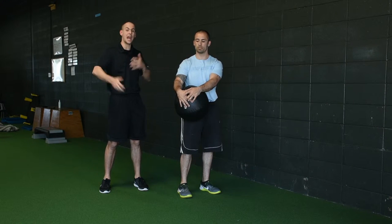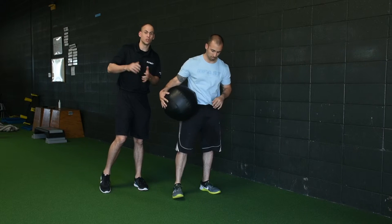We're going to transition from there to bring everything we've done together in a side med ball throw. You've seen us go through the progression of essentially core work — from on the ground to isolated core work, to integrating all the moving pieces that are involved in a golf swing.